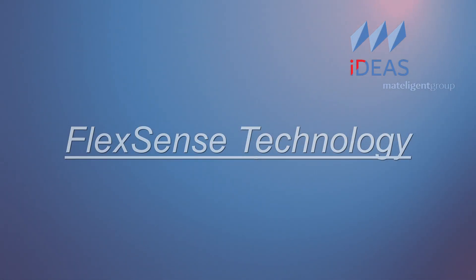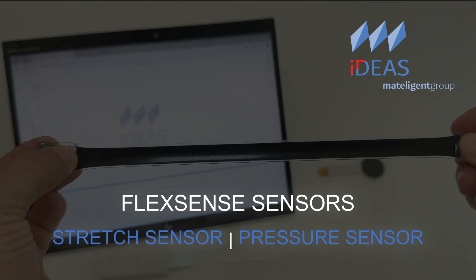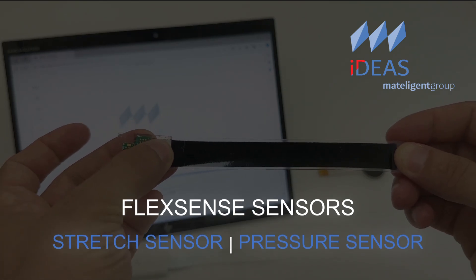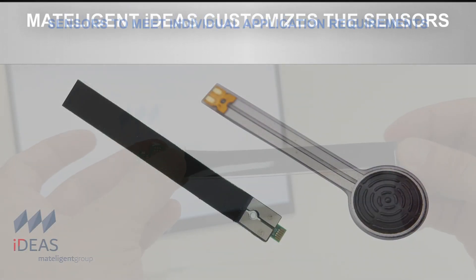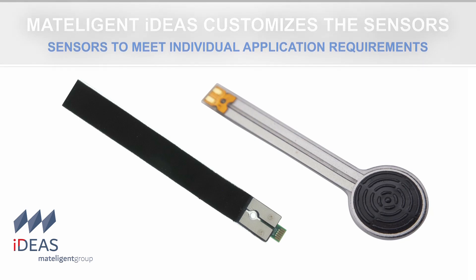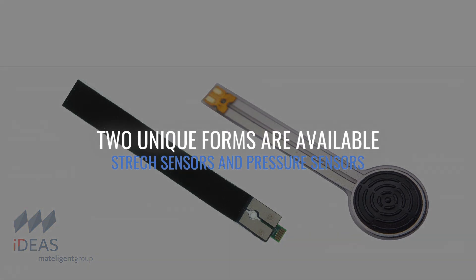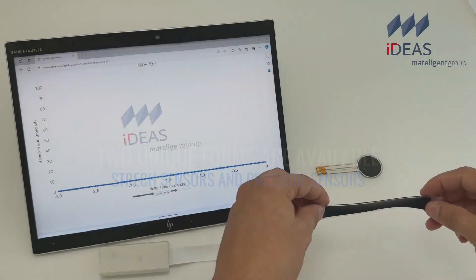FlexSense Sensors are part of Metelligent's Electroactive Polymer Technology portfolio. These are multi-layer capacitance sensors made of medical grade silicone rubber. Metelligent customizes these sensors to meet individual application requirements, including size, shape, physical characteristics, and electronics. Two unique forms are available: stretch sensors and pressure sensors.